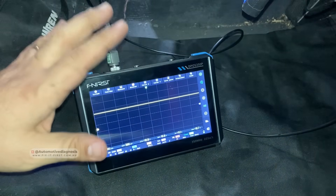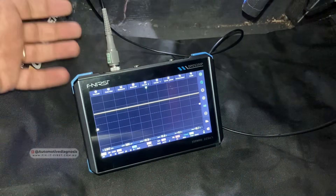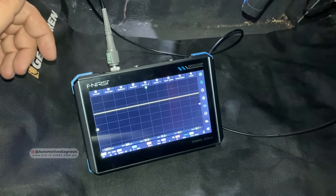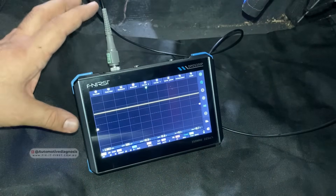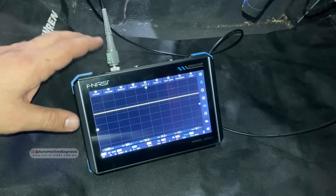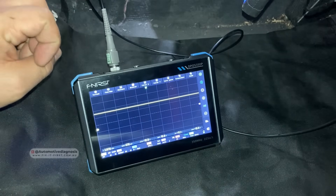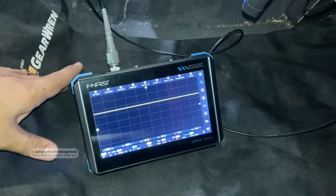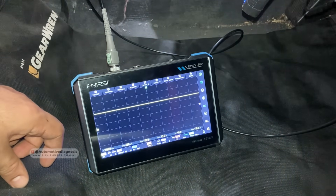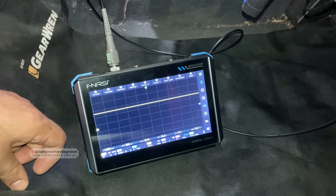Alright guys, this was a quick introduction to the different types of important networks on the car — CAN bus, K-line, and LIN bus — and how we can use a budget oscilloscope for reading and analyzing the waveform. As you saw, this oscilloscope is not too big, not too small, it's touchscreen, and the setup is quite easy. We can use it for many diagnostic purposes — not only on the network but also for diagnosing components on the engine or other systems. Thank you very much for watching, and please don't forget to visit the channel page for many more diagnostic videos.